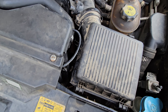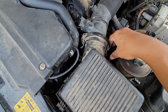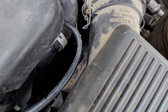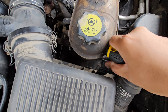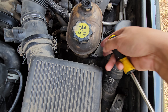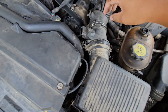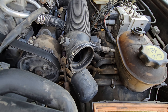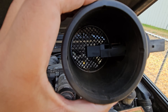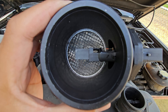After that, you're going to loosen up the clamps on the air filter housing so that way we can lift this up and undo these clamps as well. Then you'll wiggle the mass airflow sensor out.